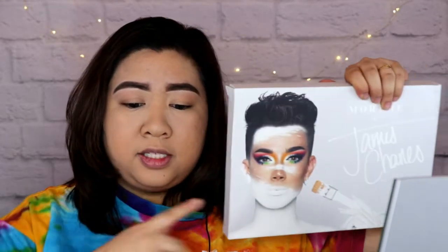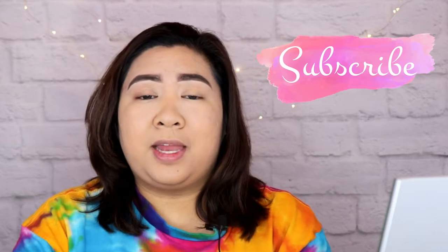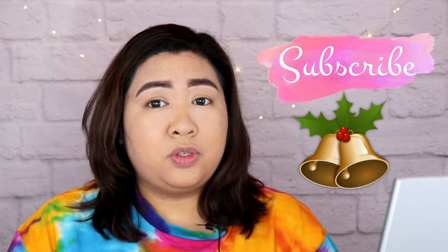This is going to be my first time na itatry tong product na to na gusto kong i-share sa inyo. So ang gagawin ko ngayon is I will be reviewing another palette for you, and gagawin ko rin ang mga swatches and demo as well. I know, this is trending worldwide. So without further ado, I will be reviewing the James Charles by Morphe collaboration, and this is his first collaboration ever. So if you're new to my channel, don't forget to subscribe and hit that notification bell down below para maging updated ka sa mga videos ko. Wala nang patumpik-tumpik pa, let's get on to the video.